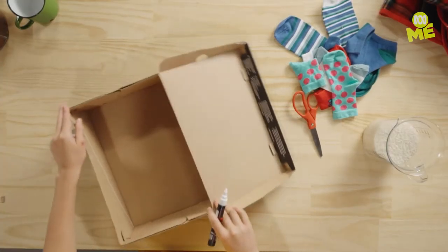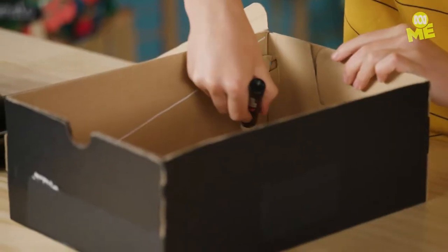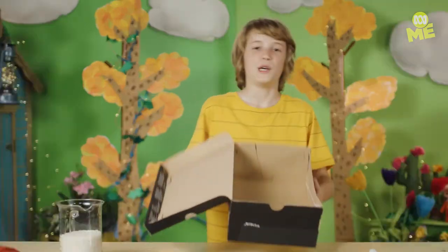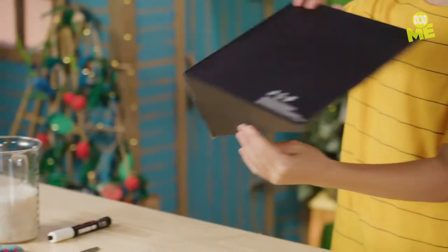And do the same on the opposite side. I did it the wrong way, so I'm just going to redo it. There we go. The reason I did it wrong is because we want them both facing the same way. Just cut this out. That actually looks pretty cool.